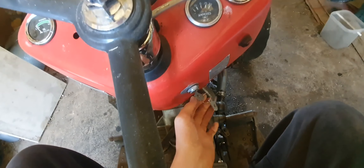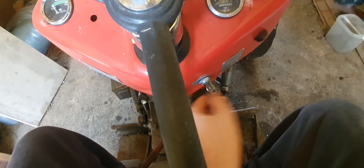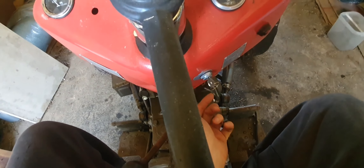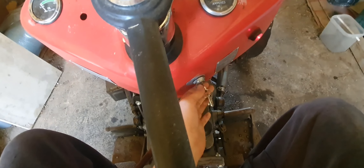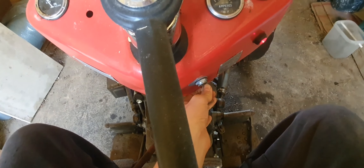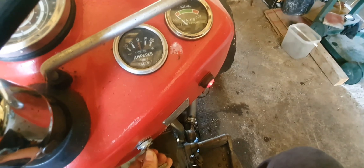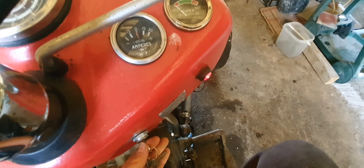We've got the key here — this has been converted to an alternator. Glowing is going forwards; on the older tractors, if I remember correctly, you had to turn the key backwards. Now that's the alternator light. You can see — it's not very visible on camera — but if you turn it like that, the light becomes a little bit more dim.